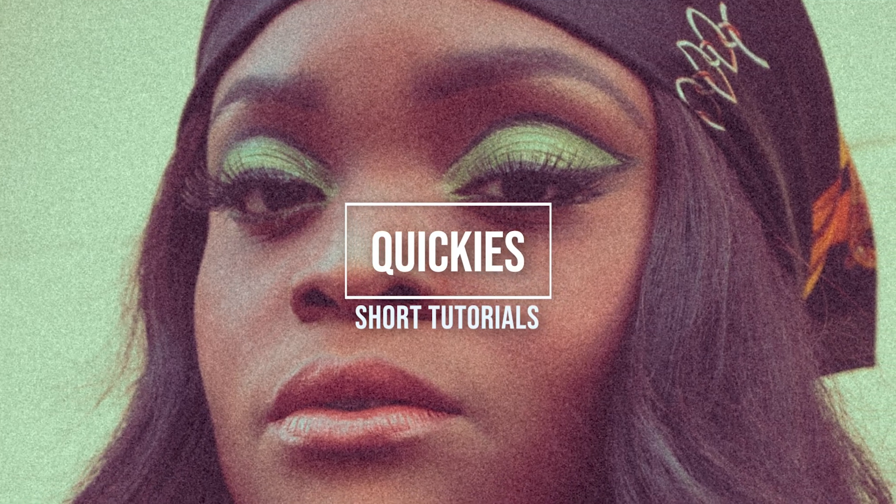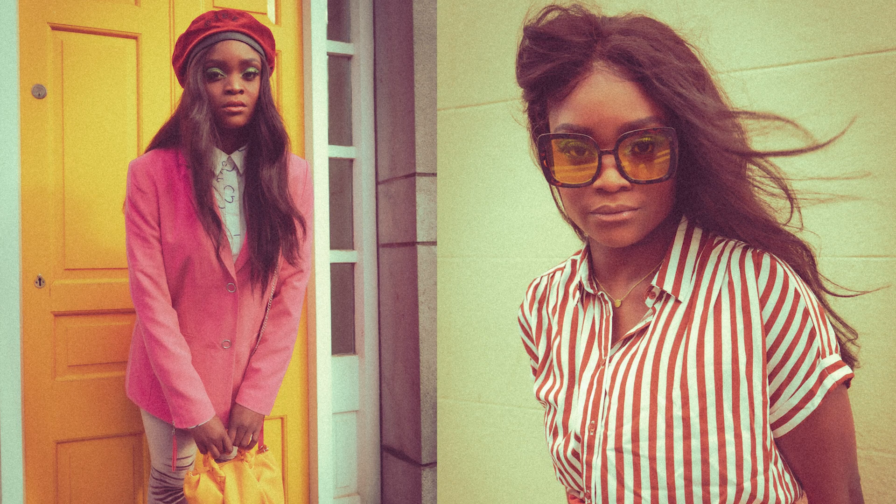If you want to know how to edit your pictures in Lightroom to achieve a vintage effect, keep on watching. Hi there, I'm Shami, and welcome to Quickies, a series of simple and short tutorials to help you improve your skills. Today I'm showing you my process of how I edit in Lightroom to achieve a 70s feel vintage look.